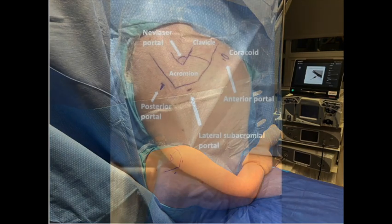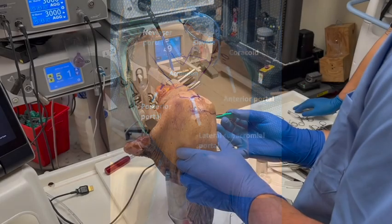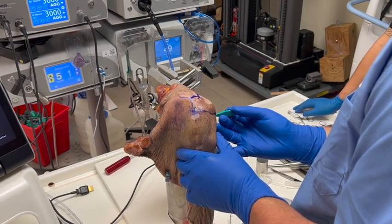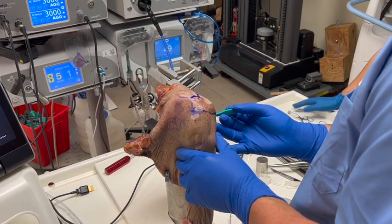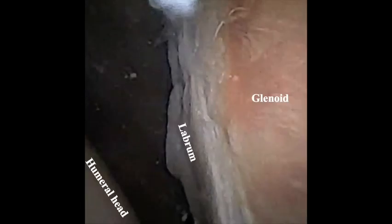Relevant anatomical landmarks are identified and marked, as well as the standard portal sites. Following injection of local anesthesia, a 2mm stab incision is made with a No. 11 scalpel to establish the posterior arthroscopic portal, which accommodates the 1.9mm zero-degree needle arthroscope.